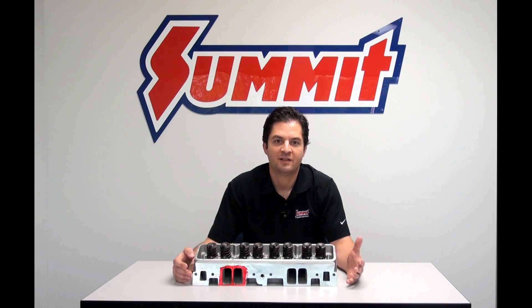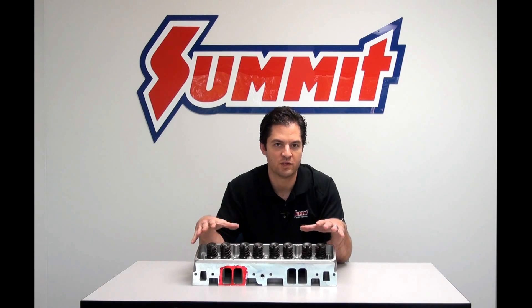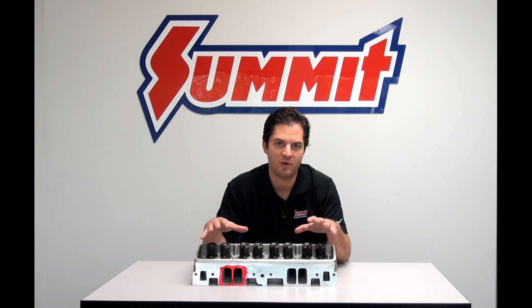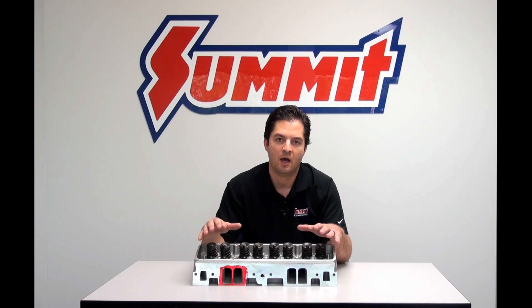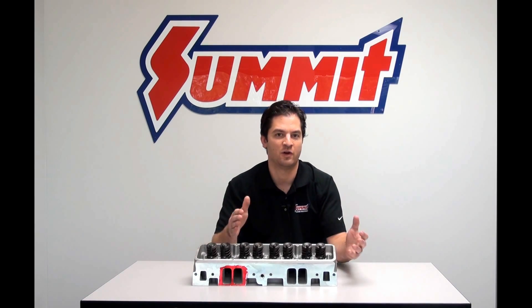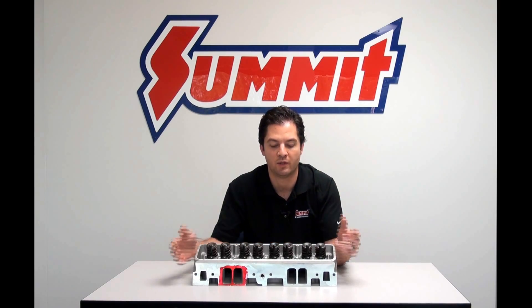When it comes time to select a set of heads for your application, every application is going to be uniquely different. Today we're going to focus on small block Chevy applications and talk about some general things to look at when selecting a head for a small block Chevy. You can carry this over to your own application, even though they may not relate to one another equally.